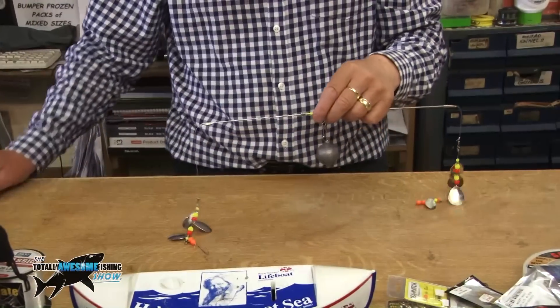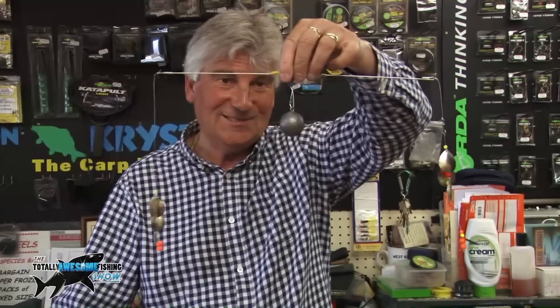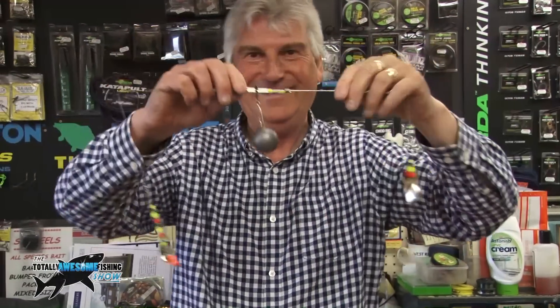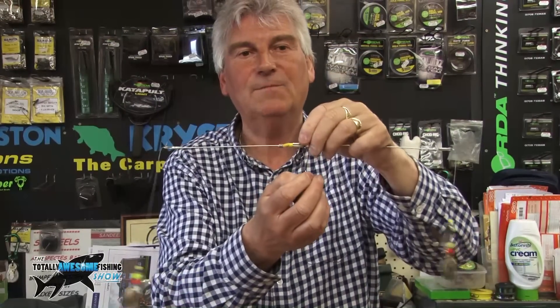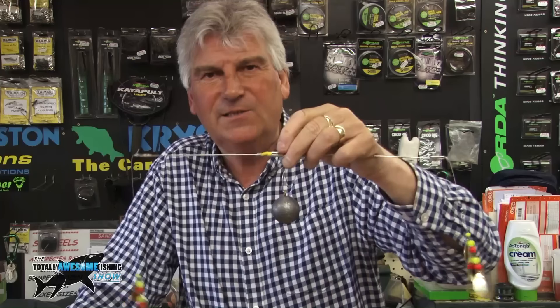You used to get a thing called booby beads and I think they still make them - apparently the rattling and noise attracts fish, and I'm sure that's what attracts plaice and fish in general as well as natural inquisitiveness. Really good. When me and Graham used to use these they weren't quite as good as this - they were a little bit longer as well. We use the cannonball again because it doesn't get hung up on the bottom so much.